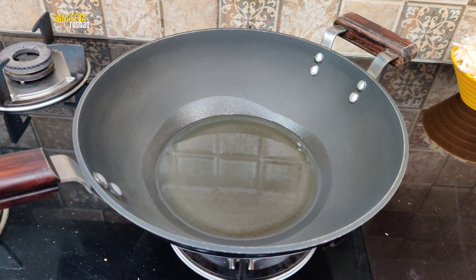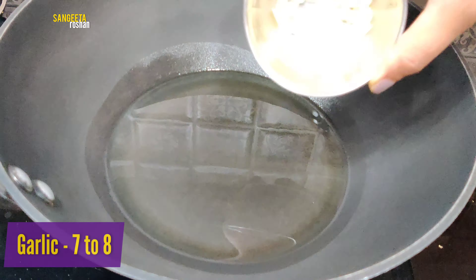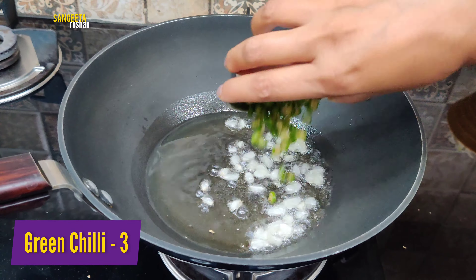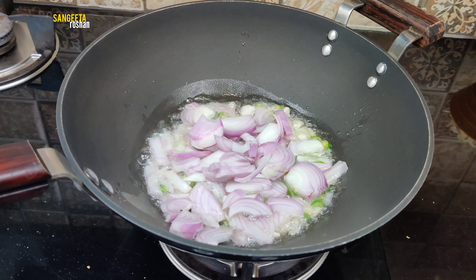Then we will add 3 tablespoons of oil. We will add 7-8 cashews, some onion, and 2 slices. Now we will cook it on medium to high flame.